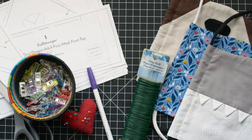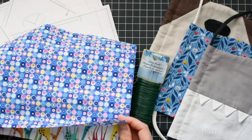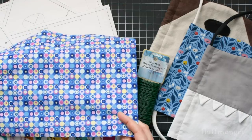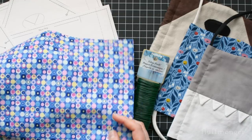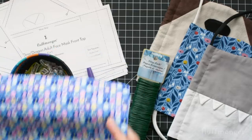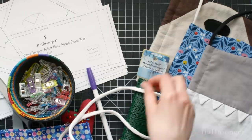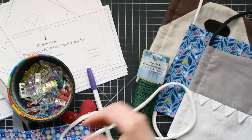You will also need 100% cotton fabric. Cotton fabric is breathable. For the liner pieces, you're going to definitely want to use woven fabric, and for the outside you can either use woven fabric or a jersey fabric, which is knit fabric like t-shirts. You will also need some sort of t-shirt yarn, clothesline, or shoelaces to help tie the mask around the head.